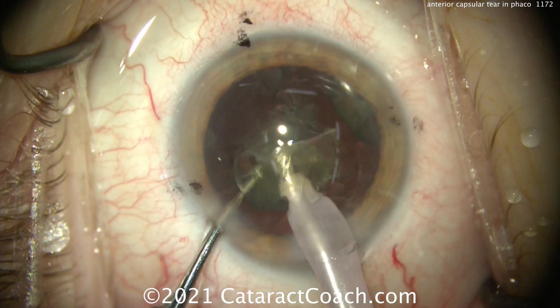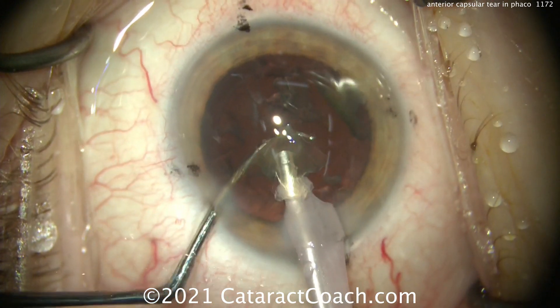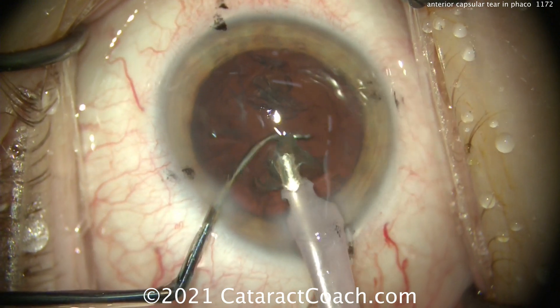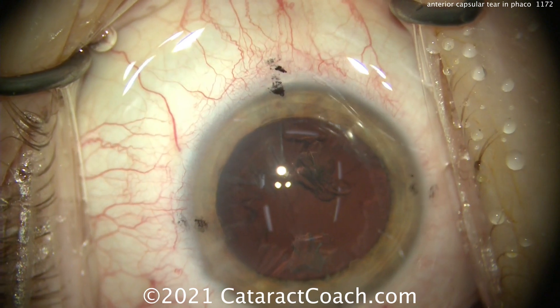Think about it — 14 microns is two red blood cells, so a very thin tissue. And as we remove the cataract piece here, we're still not aware of it just yet. But when that last cataract piece comes out, we can look and notice that there's a tear in that anterior capsule.